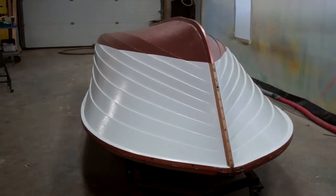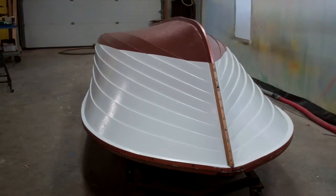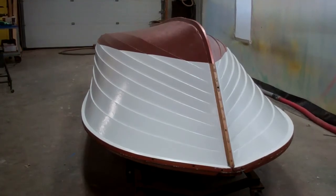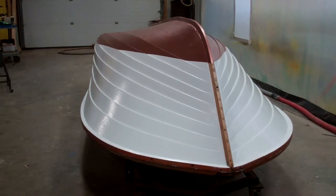We say preservation because that's what we're doing — we're not restoring the boat. Restoring the boat means you're putting new pieces of wood in it, changing seating arrangements, putting a new windshield on it. Not so with this cruiser; we are truly pursuing and executing a preservation exercise.